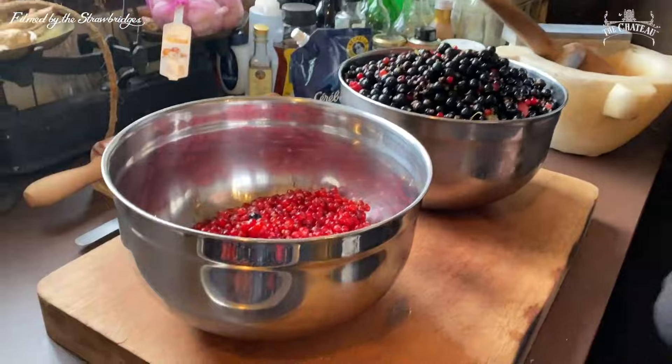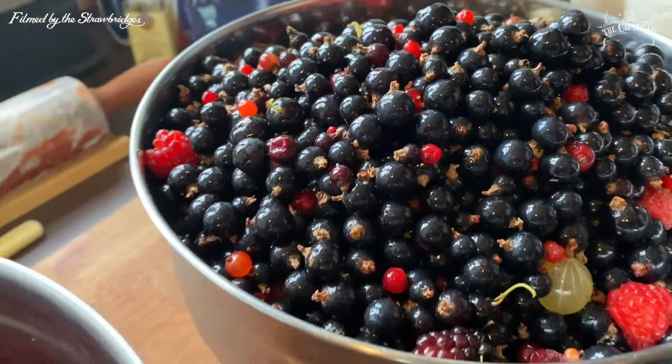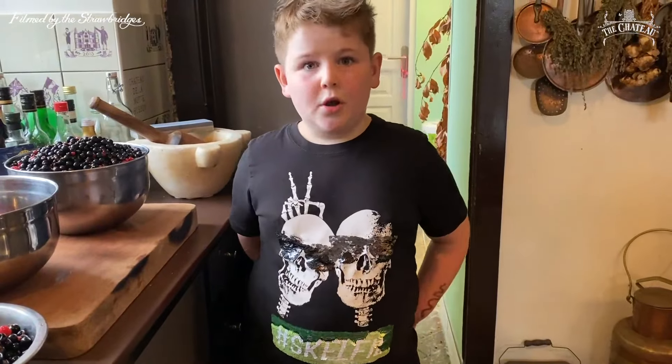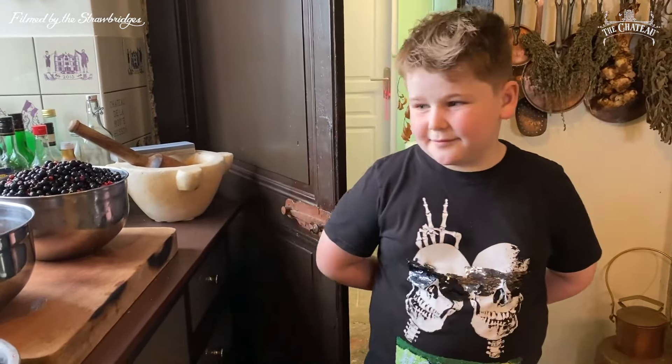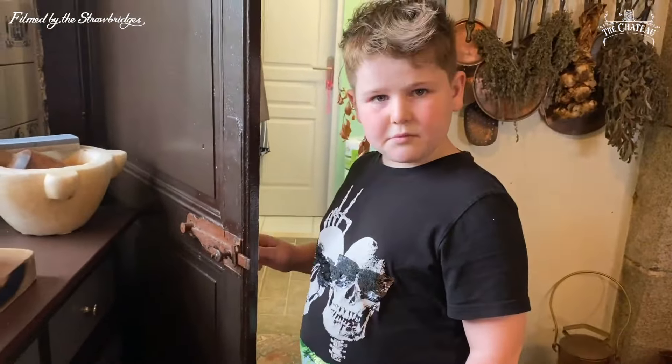We haven't made all of this into jam — Daddy's frozen absolutely loads as well, so we can have smoothies and use them for different things. Like ice cream — we can put some on ice cream, it'll be very tasty. We can make them into ice cream, we can make jam tarts, or we could just put them into my stomach.